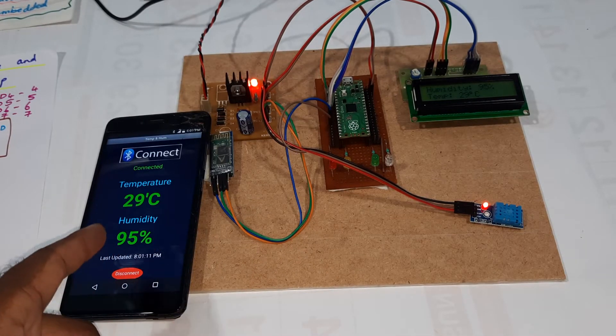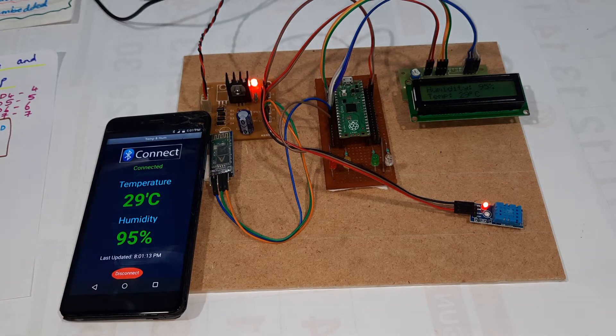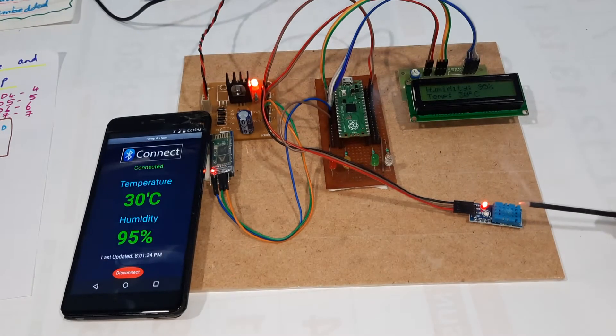Temperature sensor data and humidity data is coming through. Now I am increasing the temperature through one dob stick. You can monitor it on the LCD also — reading is 30°C.